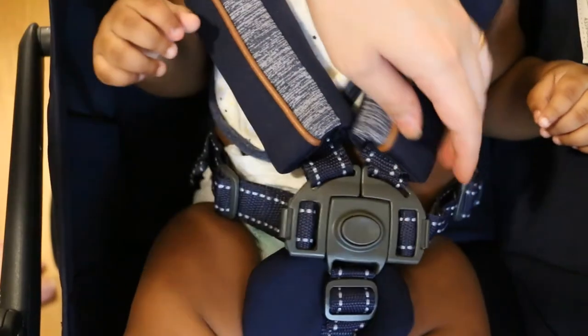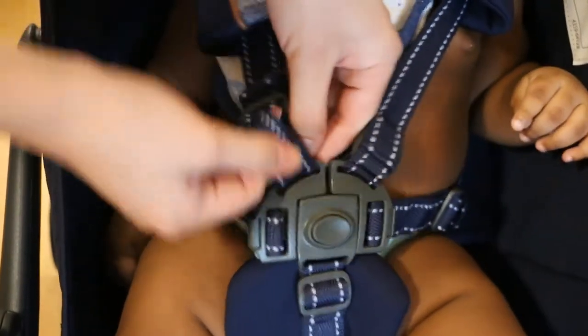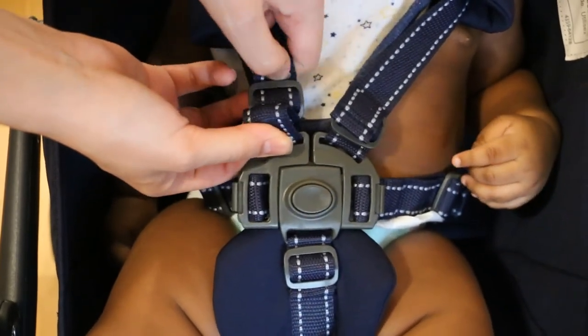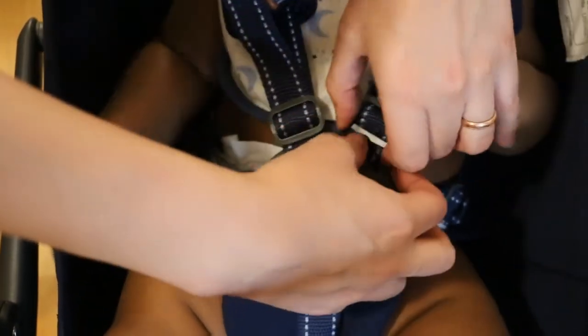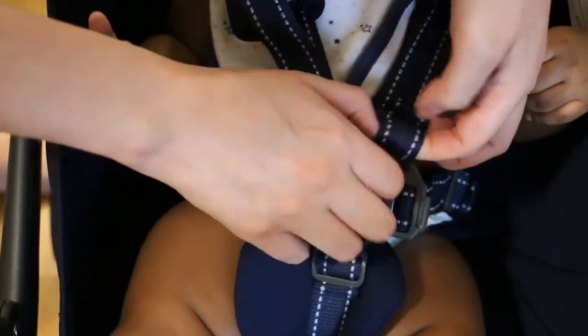To adjust the straps you take a chubby baby and restrain him to the stroller. Then fasten all the buckles on. To tighten the straps you have to move this buckle up and then pull on the strap like so, pulling the extra slack through the knuckle. You do that with all of the straps until you're satisfied — move the knuckle and then pull on the slack and pull it through the knuckle.